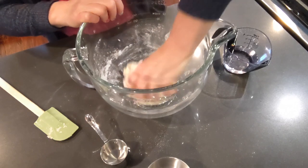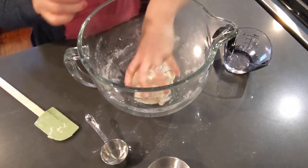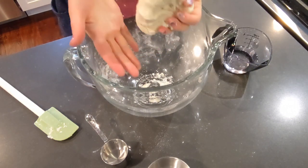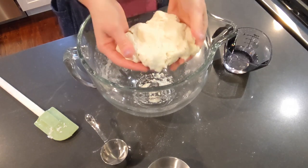The next thing we're going to do is roll our dough out on the counter. This is what it looks like in case you want to see a close-up. It's not sticky at all — it's not sticking to my hands, which is what you want. I want it to be nice and firm so that I can make my holes.